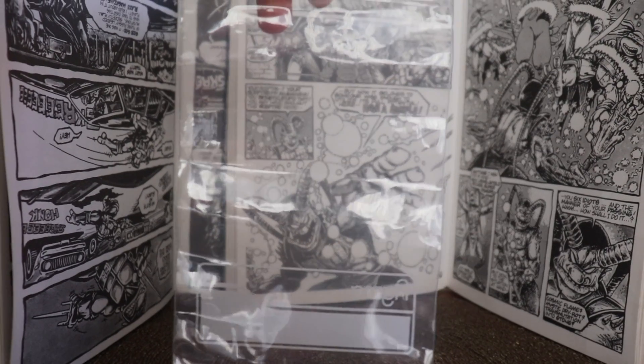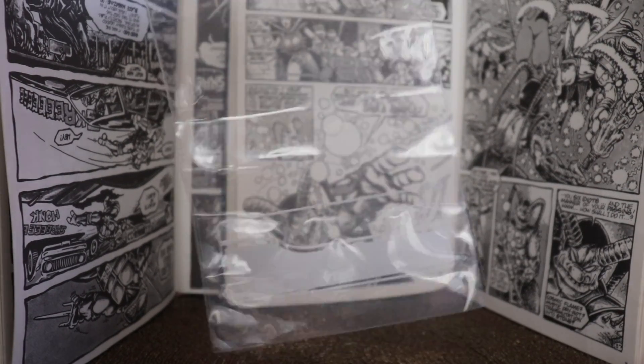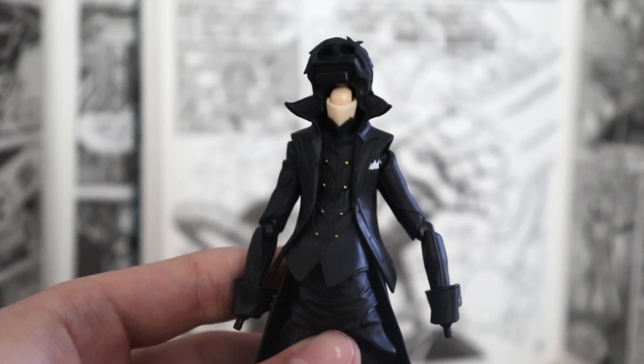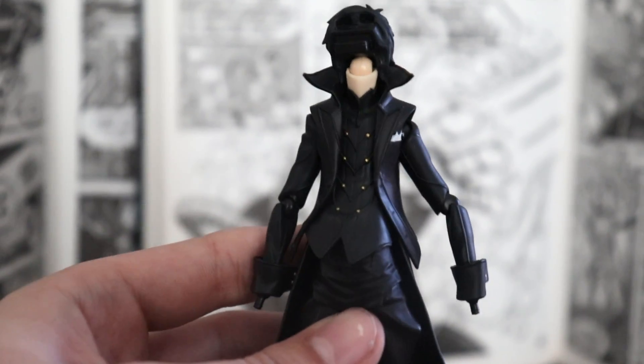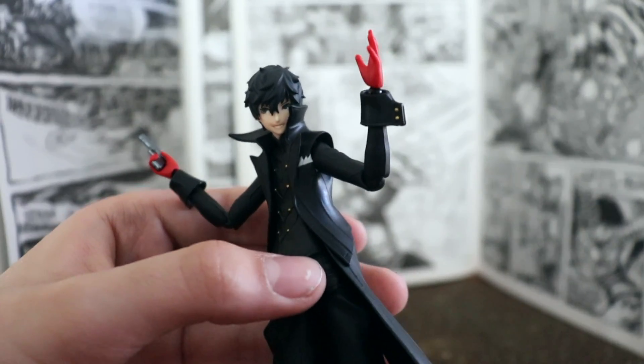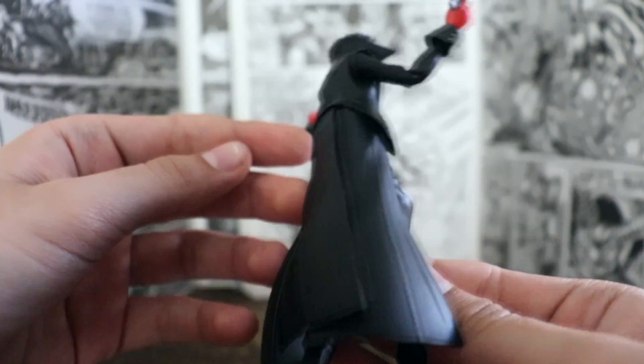You get your basic Figma sandwich bag where you can store all your accessories. And finally, you get the stand with a standard Figma peg that leads you to connect to the figure. When you put a face on his body, he looks quite good.